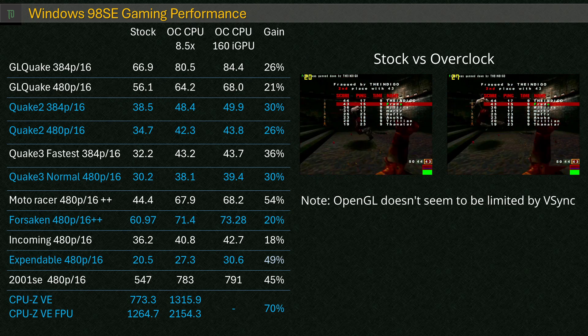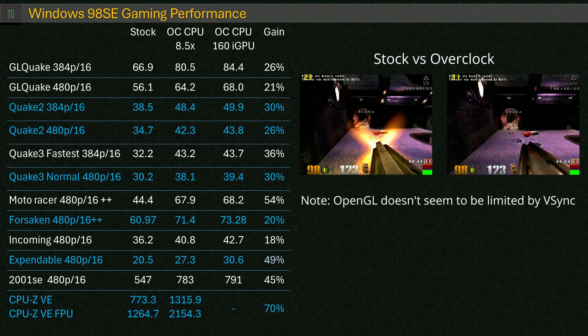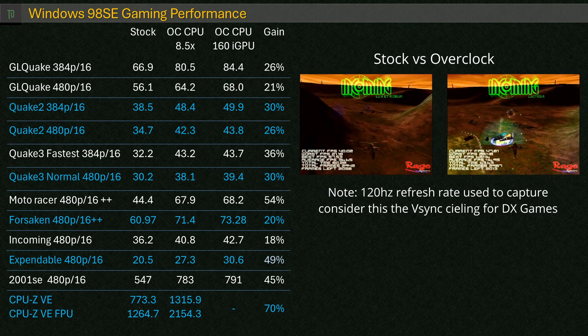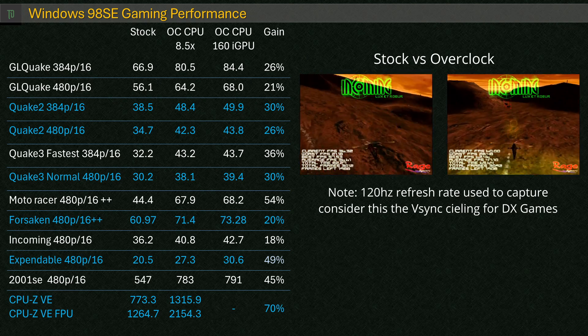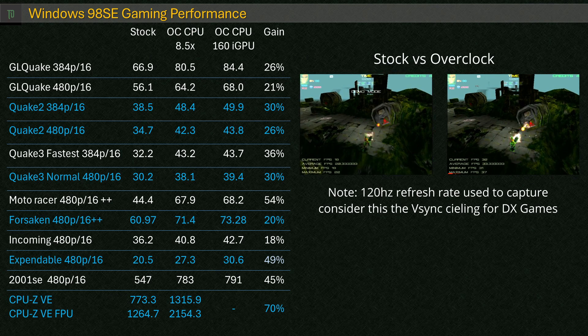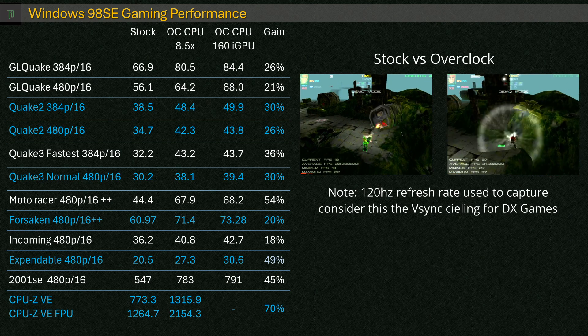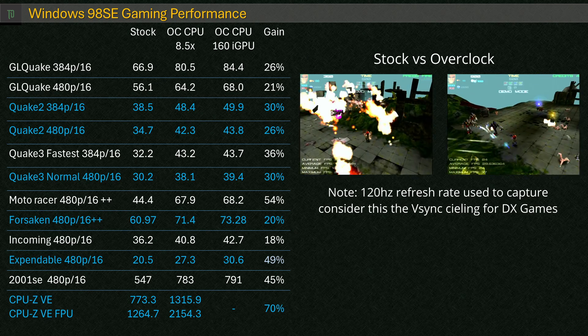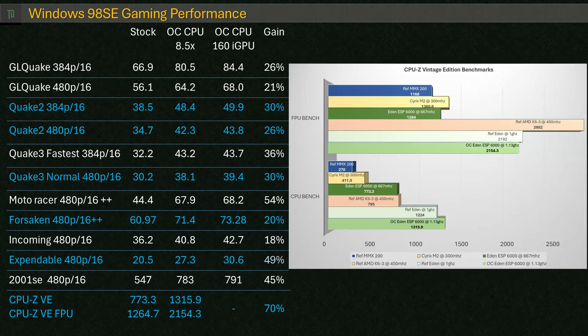Quake 2 and 3 both get decent increases, although I'd still probably stick to 384p for those. Motor Racer was hitting the V-Sync ceiling more often and was smoother all around. Incoming had some small but okay gains. Expendable is now playable, averaging 30 frames a second — still not fantastic, but significantly better than the stock config. Synthetically, 3DMark 2001 SE shows 791, which is pretty decent for this setup. In CPU-Z Vintage Edition, we saw a huge gain, skating past the reference 1GHz Eden. Floating point is almost getting there too — a 70% increase gives the Eden more of a fighting chance on CPU-bound tasks.